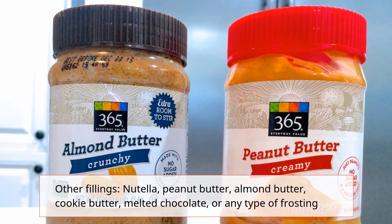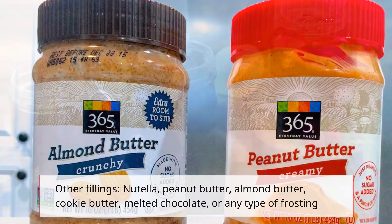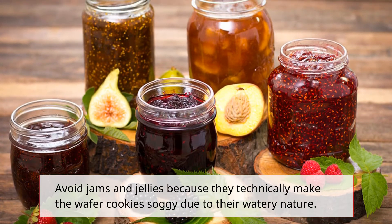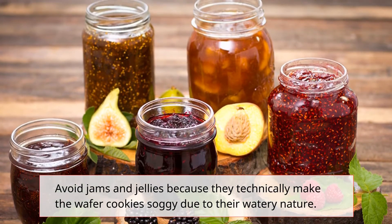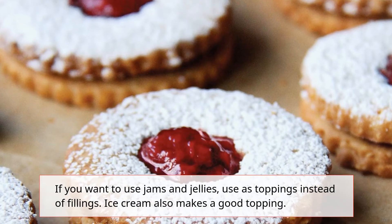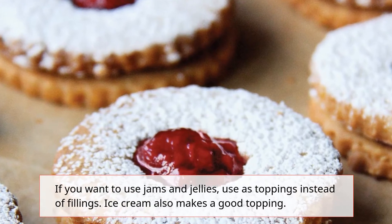Other fillings include Nutella, peanut butter, almond butter, cookie butter, and melted chocolate. Avoid jams and jellies because they technically make the wafer cookies soggy due to their watery nature. If you want to use jams and jellies, use them as toppings instead of fillings. Ice cream also makes a good topping.